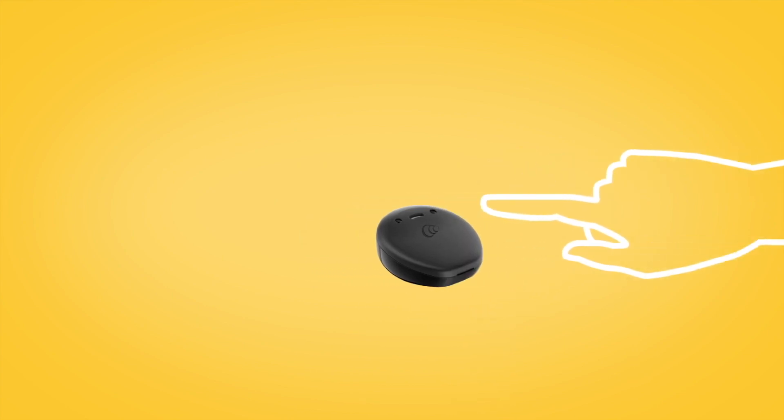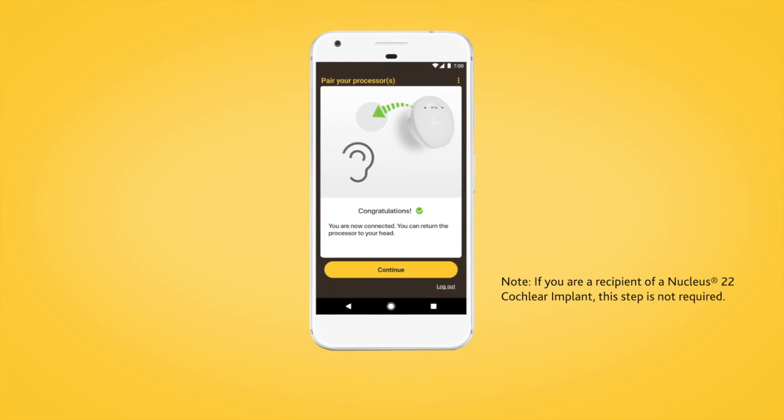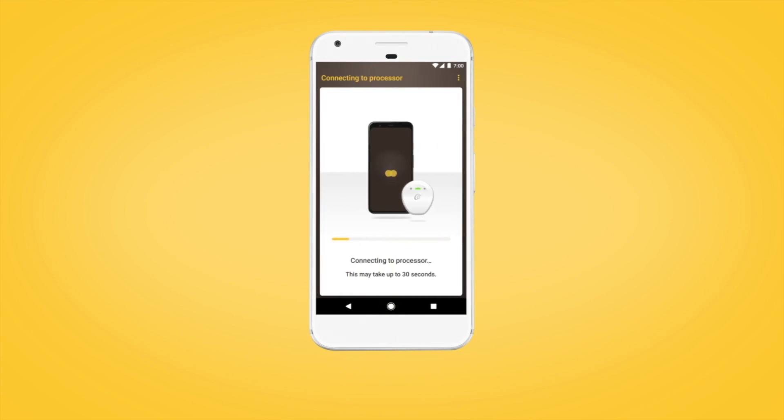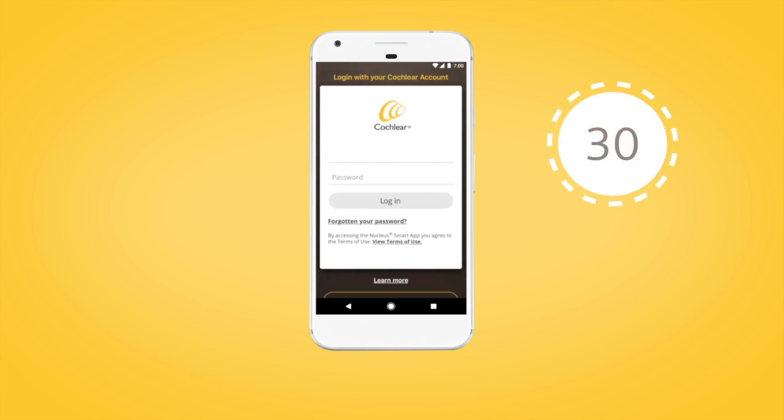Then return your sound processor to your head when prompted. Tap Continue to complete pairing your sound processor. This may take up to 30 seconds. If prompted, enter your user details.